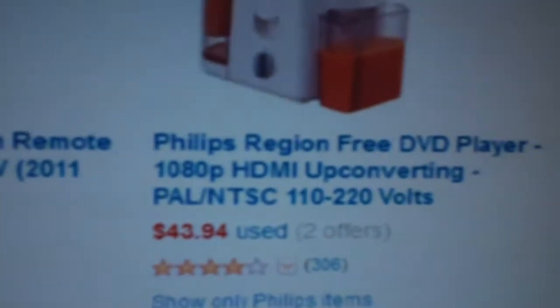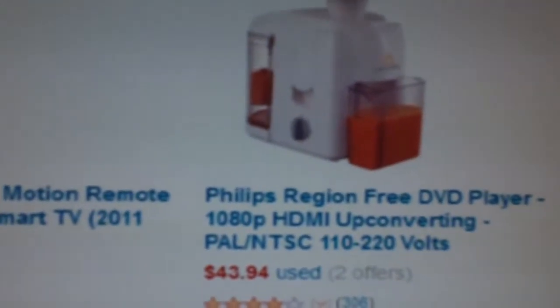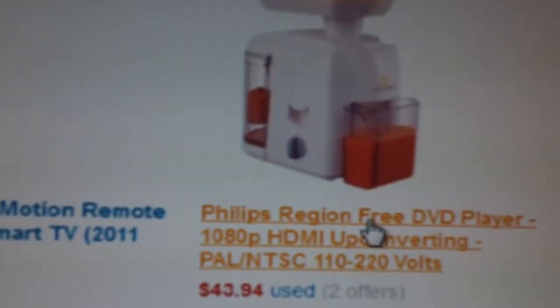You know, sometimes the advancements in technology are simply astounding. This is on M.com — they have the Philips region-free DVD player. It's 110 to 220 volts, and it just looks amazing.